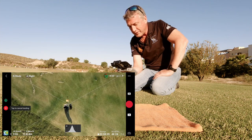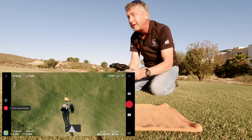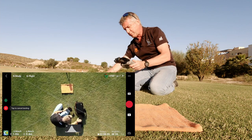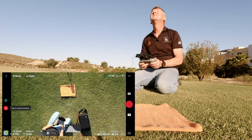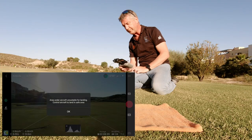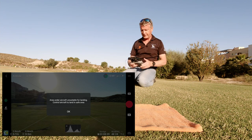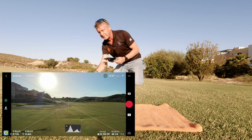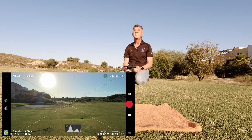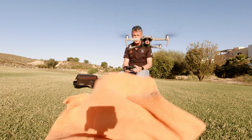It looks like it's gonna come down on top of my head actually. Let's see if it readjusts. Let's move things out of the way — keep going, here it comes. I might have to move out of the way. Okay, I'm probably too close. Let's bring it down — I'm just hitting down on the down stick now. I was too close.